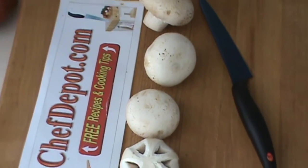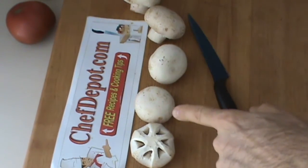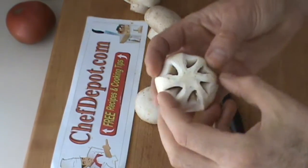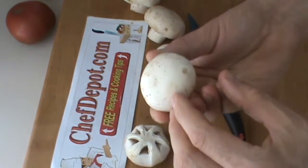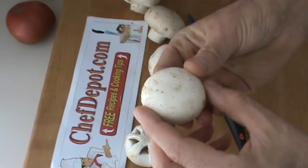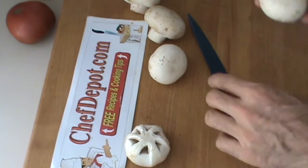So first of all, I've got one, two, three, four, five mushrooms here. This one is the tournée effect — watch the previous videos, you'll catch that. This one, nothing's happened yet, but it's going to. These ones we're going to do something different — a couple of garnishes for you.